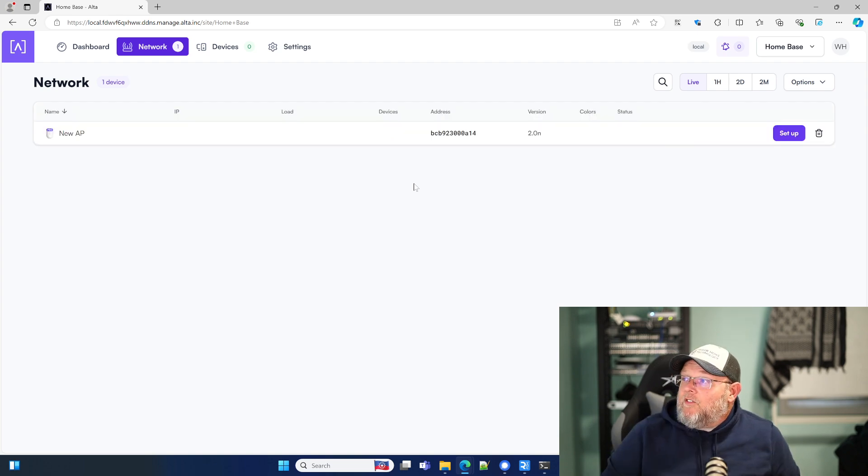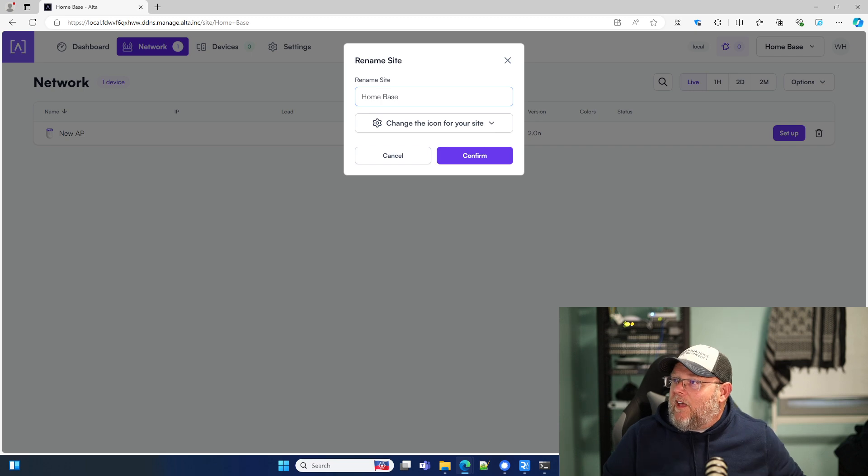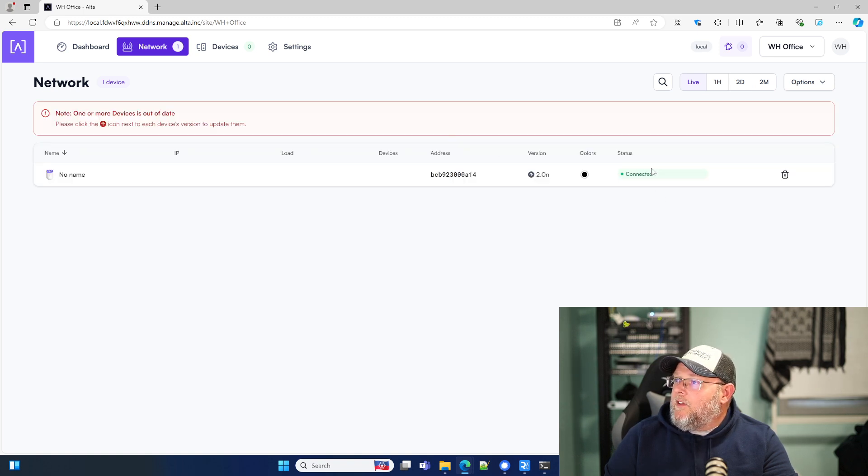All right, so we are signed in. I've got my access point back there. I could put a switch on here if I wanted. This is called Home Base, so I can add a new site. Let's rename this site — we'll call it WH Office and confirm that. We can set up this access point right now. It says it's disconnected and says one or more devices are out of date — please click the icon next to each device. So apparently pushing the button, I didn't do it correctly and didn't get the firmware updated.